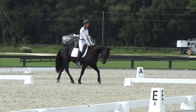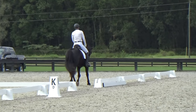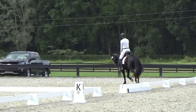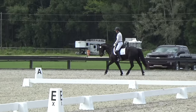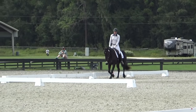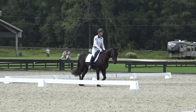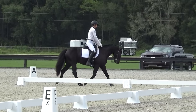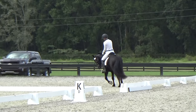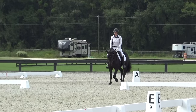Here is Etan at his first recognized beginner novice. He's done a couple of schooling shows, but this is his first big event. I am getting him prepared here for going into the dressage ring. It's pretty handy to be able to take advantage of some of the whiteboards outside like this, so you can get some good relaxation. And now I feel like he is ready to go on down the center line.